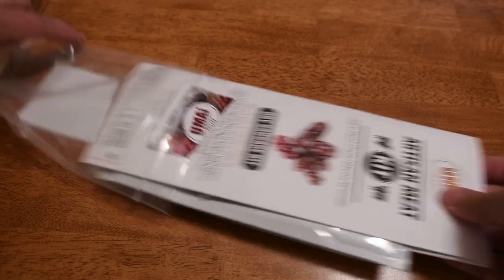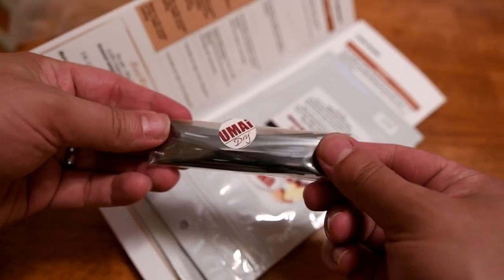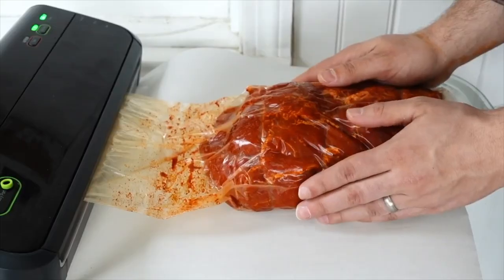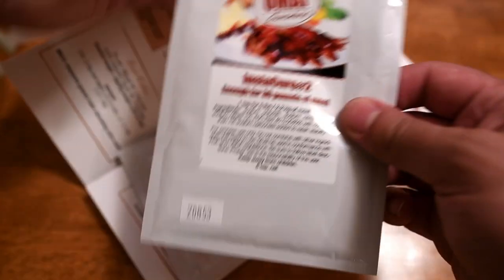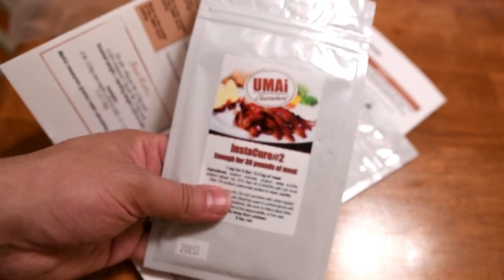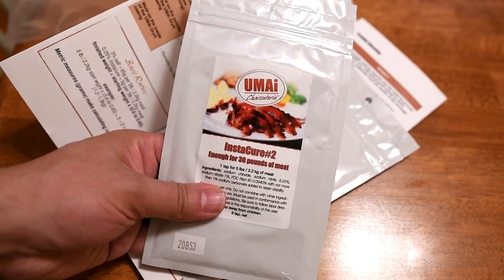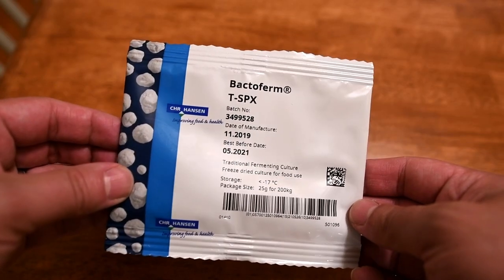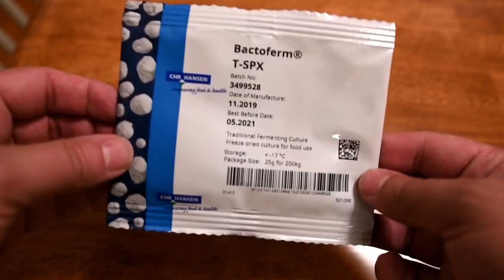So let's see what's in the package. Right away we have some zip ties, which is great because unlike dry-aged steaks, you don't need a vacuum sealer. You'll need a bunch of other potentially expensive equipment, but you won't need that. It also comes with Instacure No. 2, a pink curing salt, which is important. And powdered dextrose — I'm no science man, but I believe it's a sugar.